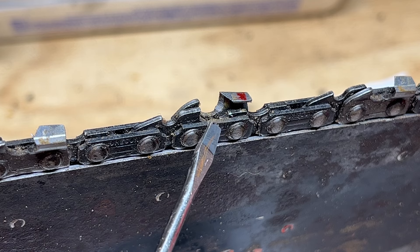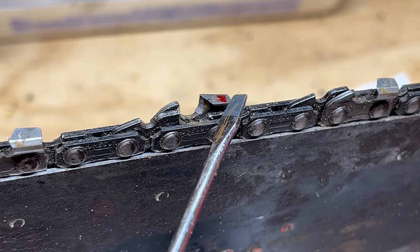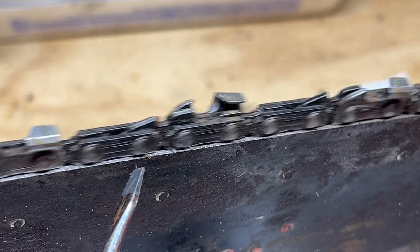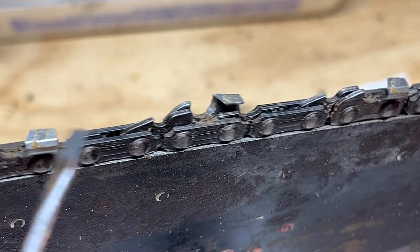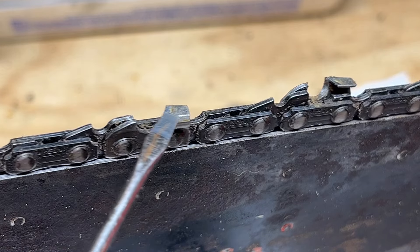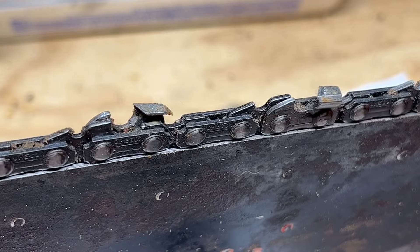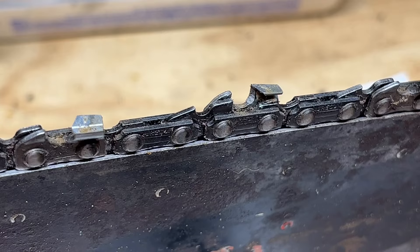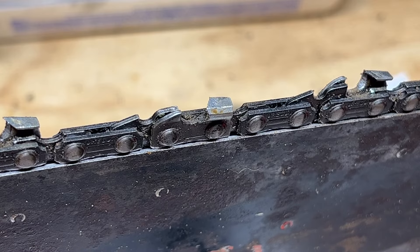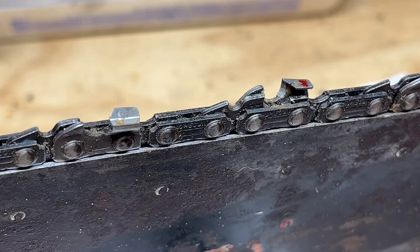I finished filing all these down and we're back on a close-up of the chain to see how well we did. We just want to make sure we didn't miss any and that the edges are pretty good — at least better than they were. This is the red mark from the inspection earlier so we'll roll through these and see how we did. I think this one was one that was dinged up before. I'm no pro at this, but at least they're a lot sharper than what they were before. Back at the beginning — looks like we're all good to go.